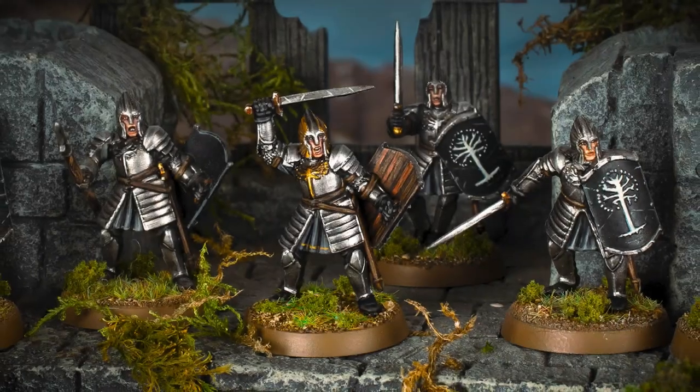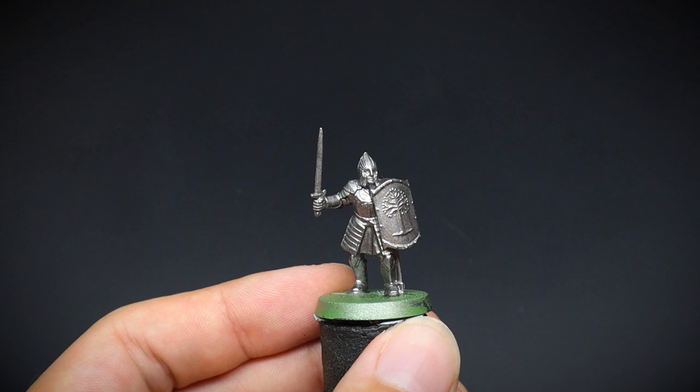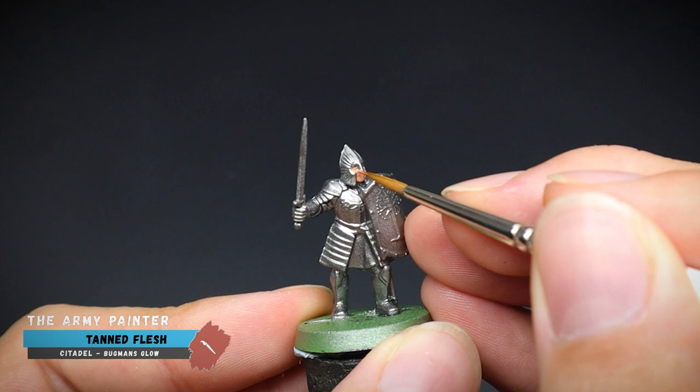For Gondor! Our Minas Tirith Warrior was prepared first today with some gun metal spray. This was done purely for speed as he is clad in armour from top to bottom.